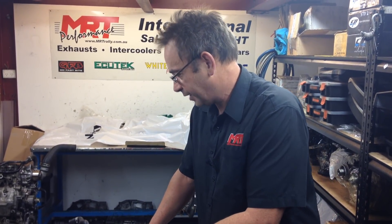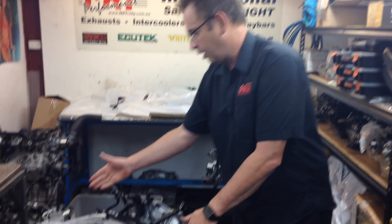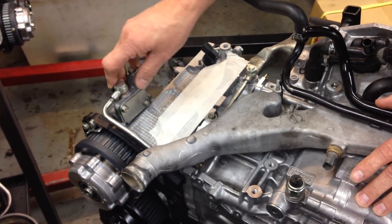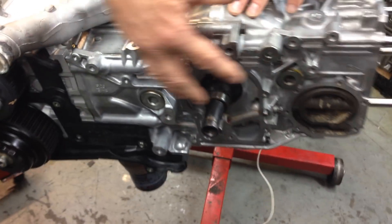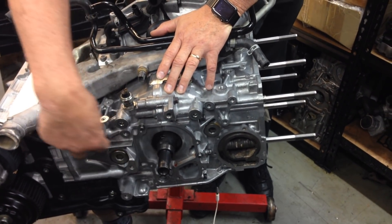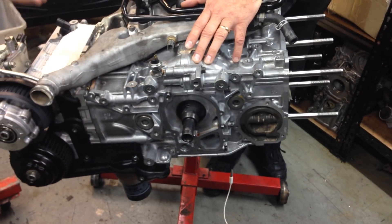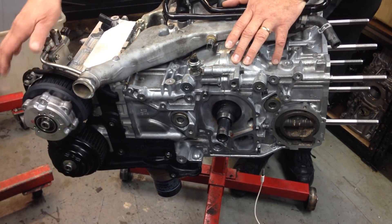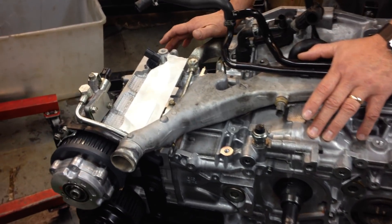As you can see on this side of the engine we've already started fitting the heads. This is the variable control assembly which controls the variable cam. The front of the engine will go back together with the crankshaft pulley, timing belt, tensioners and all that kind of stuff. This part here is part of the variable cam control.